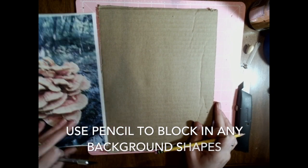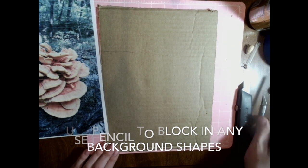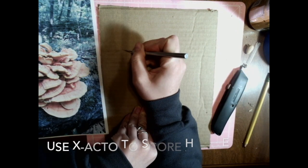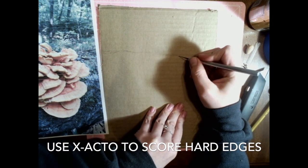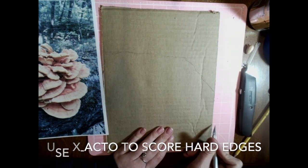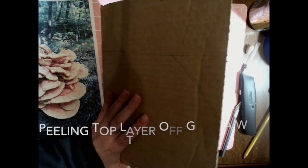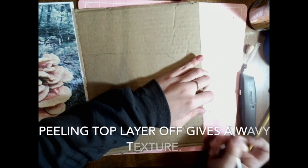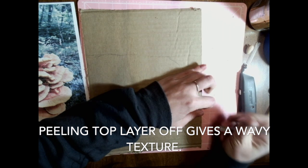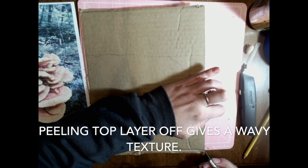Remember that this project is all about layering. For starters, I would recommend using a pencil to block in any background shapes on your background piece of cardboard. In addition, I would use your exacto knife to score any hard edges you want to stain your background — this means only cutting the top layer of the cardboard. For my background, I chose to simplify the forest and abstract the background. I experimented with peeling off the top layer of the cardboard and it leaves a cool, bumpy, wavy texture behind.